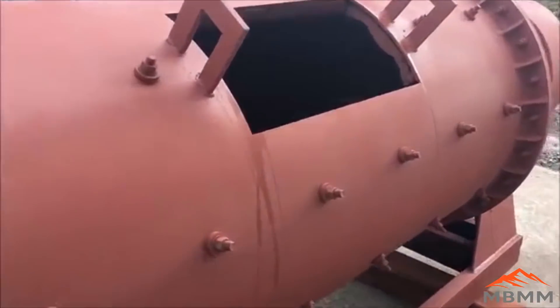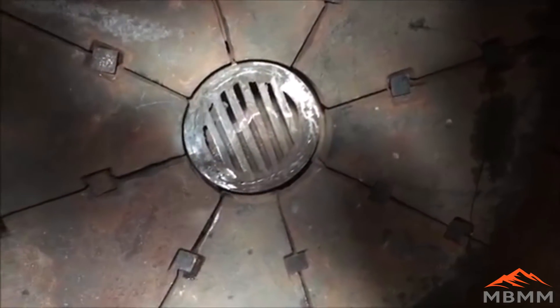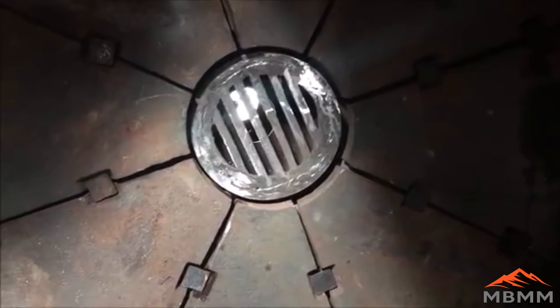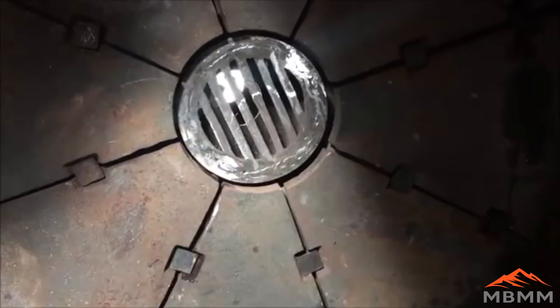We'll take a look inside the ball mill now — you can see it has cast armor lining the whole inside of the mill. This is the feed side, and across the mill here is the discharge side. It has a grate to keep the balls in, and there's an auger in there that screws the material back in so only the finest material is able to exit the mill.